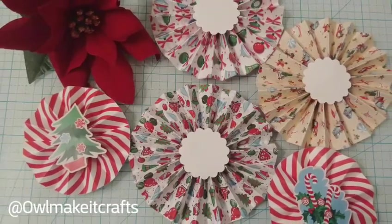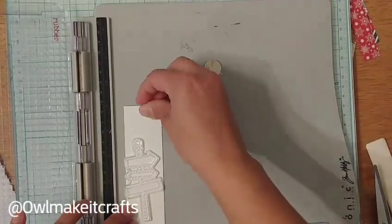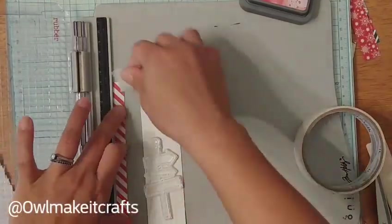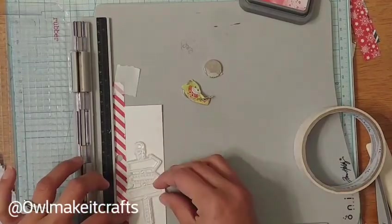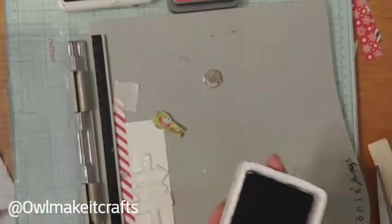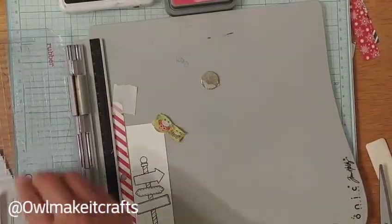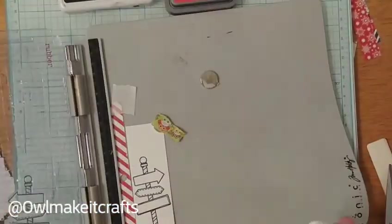I didn't put the ornament pictures on yet because I needed to go pick up the pictures to cut out — I'm turning those into snow globes, which were a lot of fun. For my second project I wanted to make bookmarks. I was going to make a few of them and decided to use the watercolor paper.